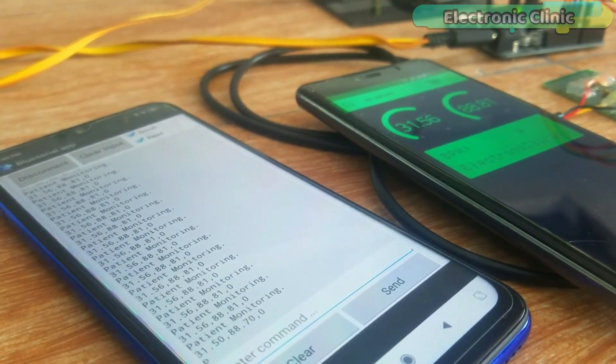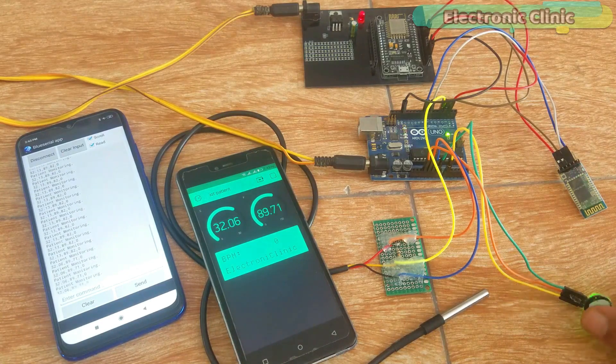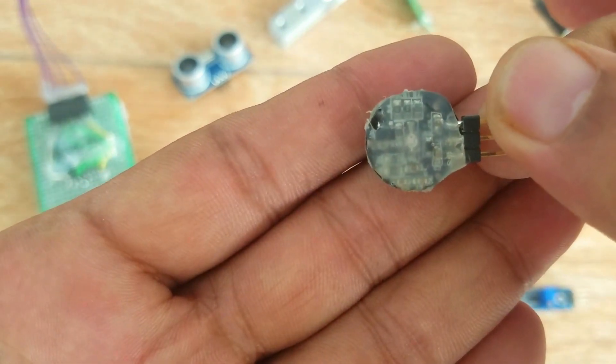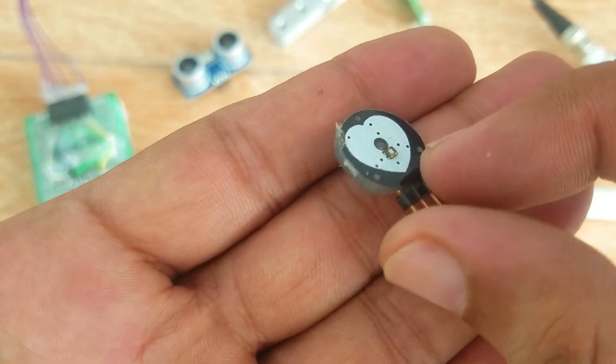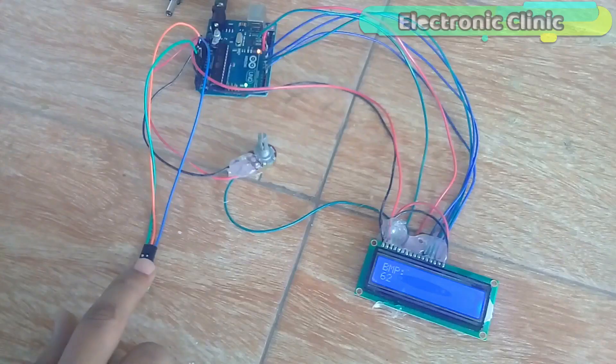This is the pulse sensor, which is used in patient monitoring based projects. I have uploaded basic and advanced level projects using the pulse sensor. The first video tutorial explains how to monitor the heartbeat rate or beats per minute using the pulse sensor, Arduino, and a 16x2 LCD. I have also explained how to get a stable BPM reading.